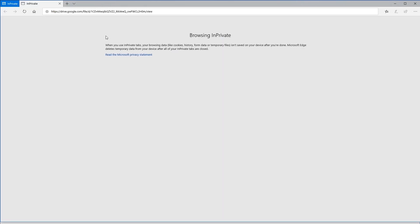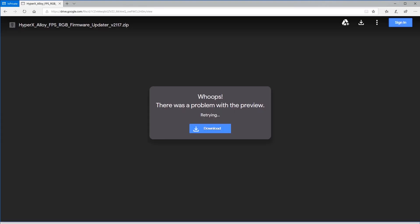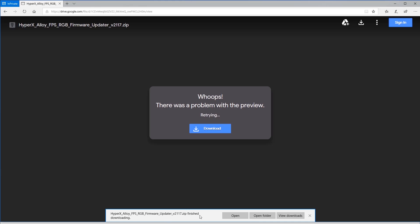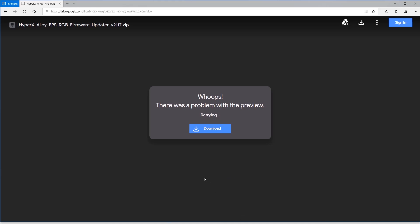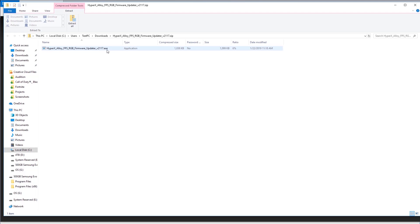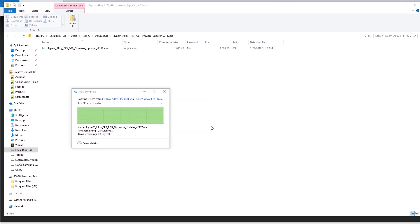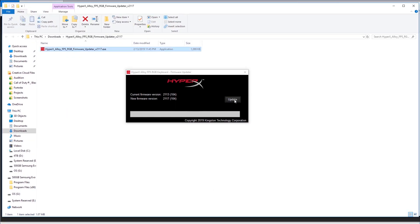You can click the link in the description below or copy and paste it into your browser. It's a zip file — click download, then save. Once downloaded, click open and you'll see the zip contains an executable, so extract the file and click extract. Then click the update button to update your keyboard to firmware version 2117.